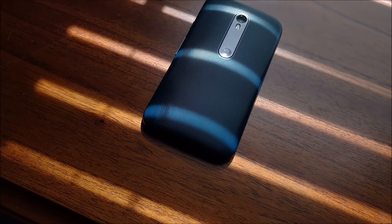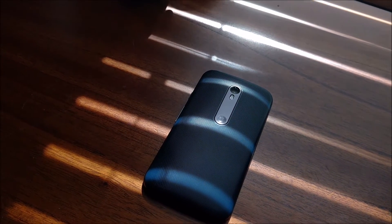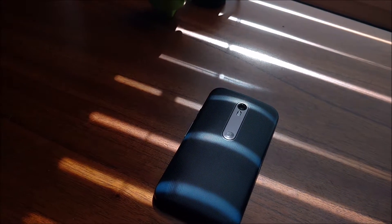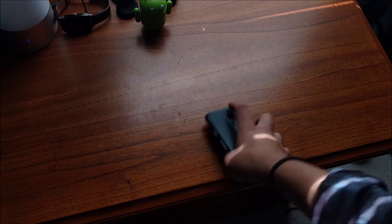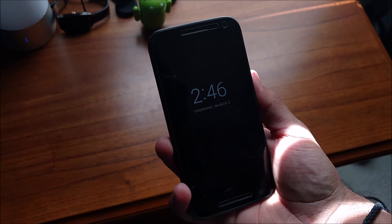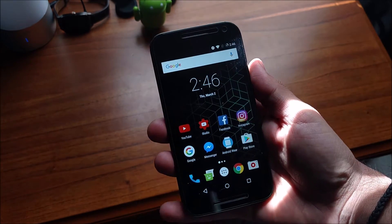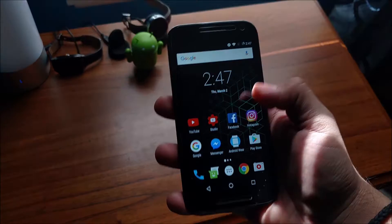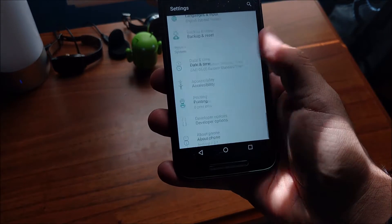Hey YouTube, what's up guys, Minimal Tech here, and it's finally time to review Lineage OS on the good old Moto G3. To start off, basically everything that was in CyanogenMod 14 still remains the same — you have your quick screen, quick glance, ambient display works pretty good. I've yet to encounter any problems; it's fast and fluid.